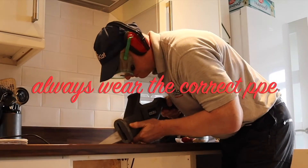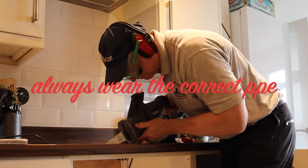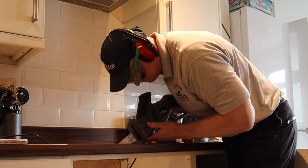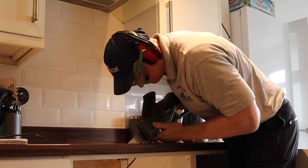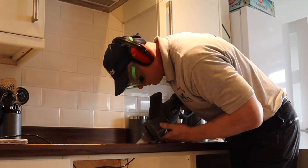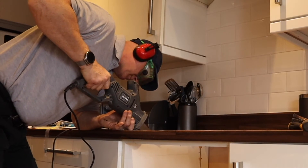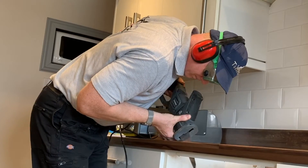When carrying out tasks like this you must always take into consideration the correct PPE you'll require. Sawing things like this you'll require your goggles, your ear defenders, and I should really be wearing a dust mask as well. Cutting worktops you can use loads of different power tools — I'm using an alligator saw with a fixed blade, which is good. Multi-tools are good but take forever. Jigsaws are not really the best because they're too flexible. If you do mess up cutting a worktop it could cost quite a bit of money to replace it.